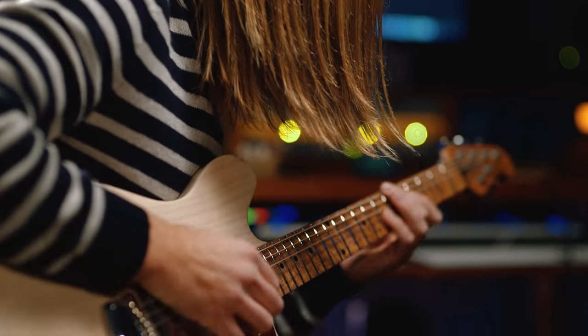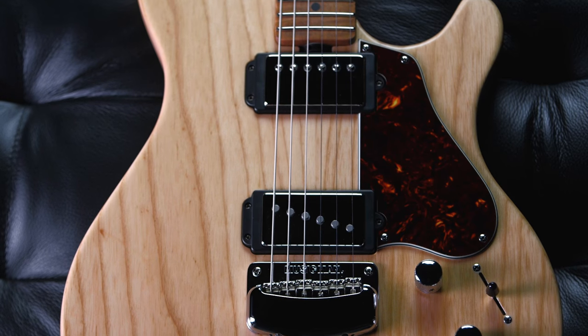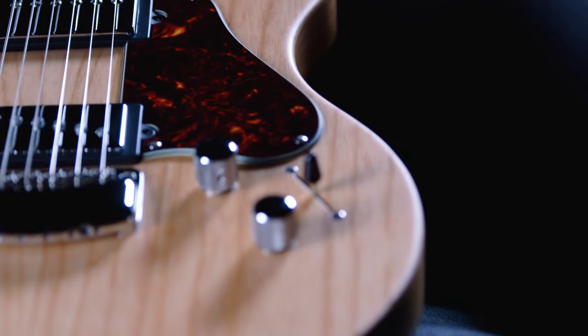It's rare to find something new design-wise to do because everything's kind of already been done already. They don't paint the prototypes and I really fell in love with the unfinished version of it. Up close you can see some of the imperfections of the wood, and I think that's cool because each guitar tells its own story.